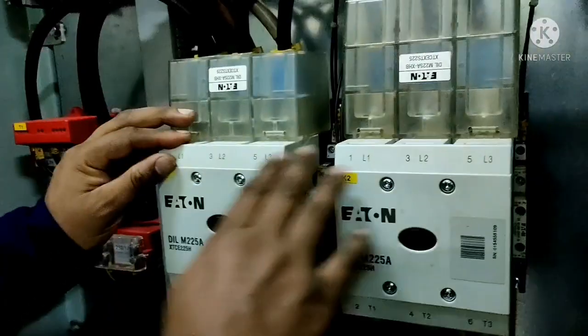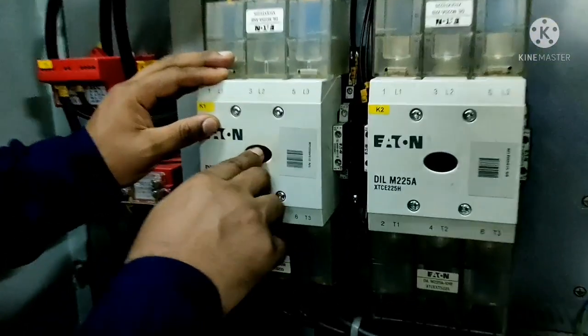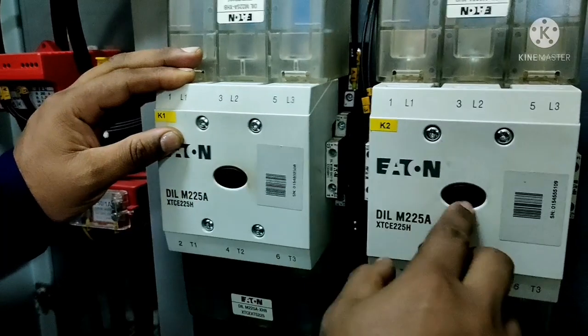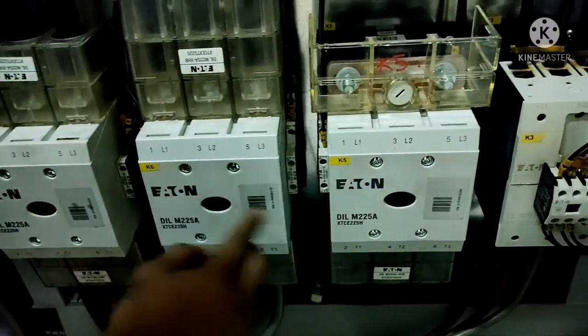After fixing all the contactor covers, make sure the movable contacts are free from the outside. Then we can fix back the control fuses.